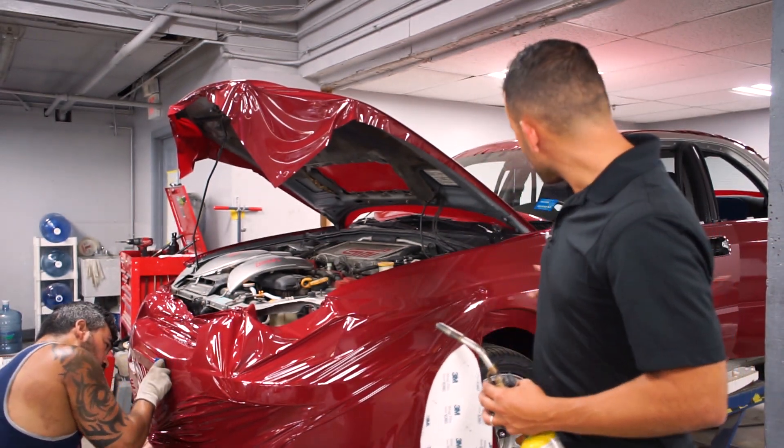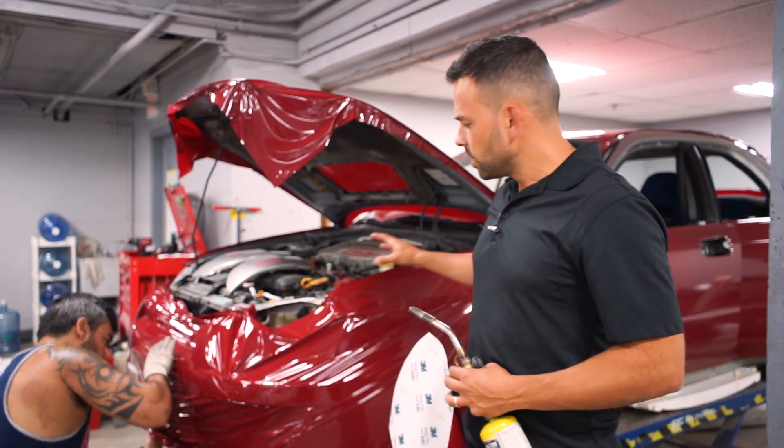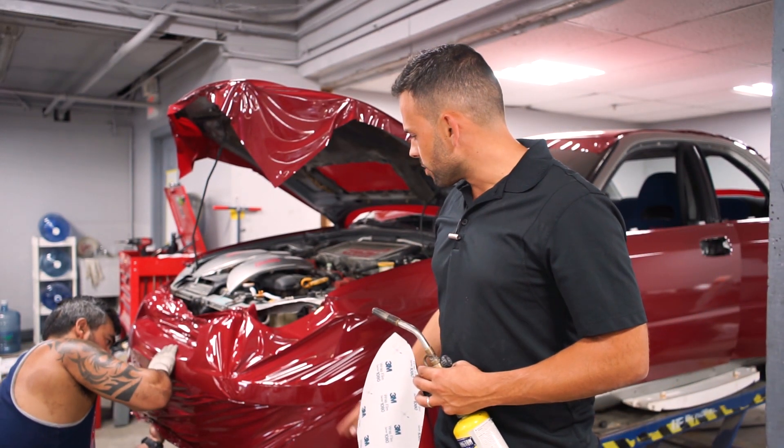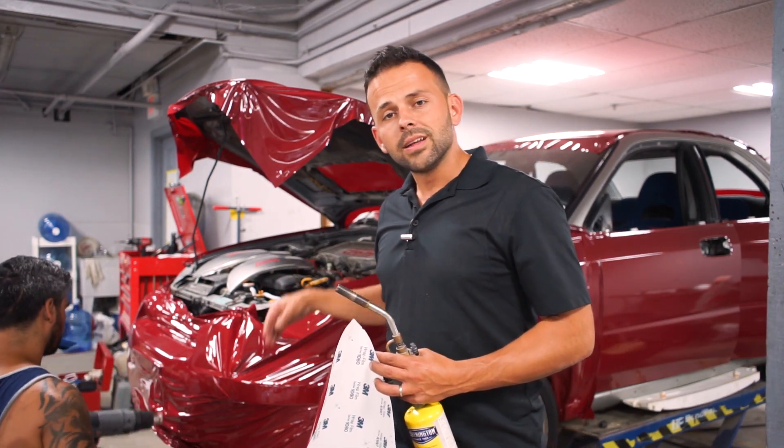You can see behind me we've already completed the fender, we've already completed the doors, and we're almost finished up with the bumper. We'll probably have another hour with the bumper because there are so many details on this contour that it takes time.